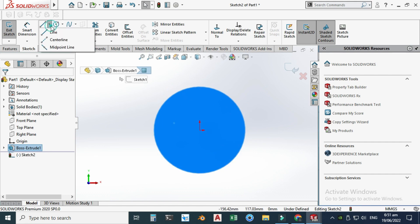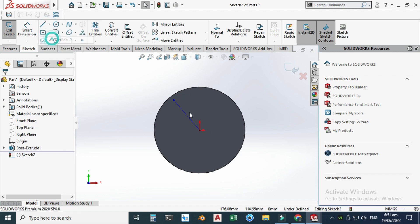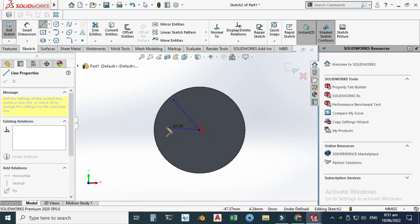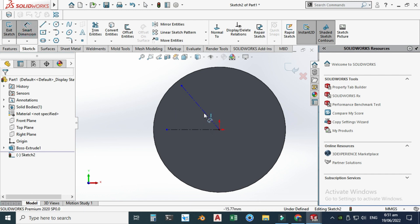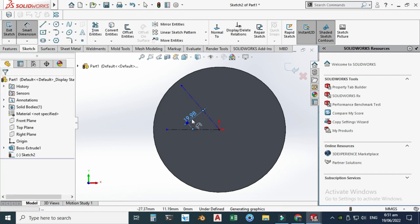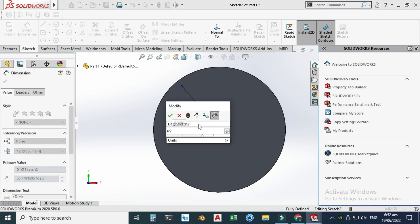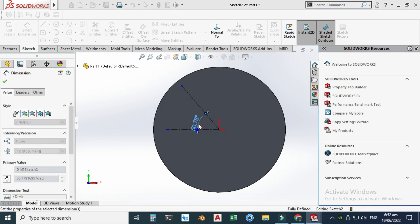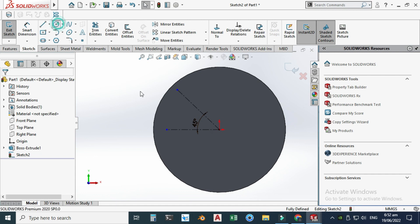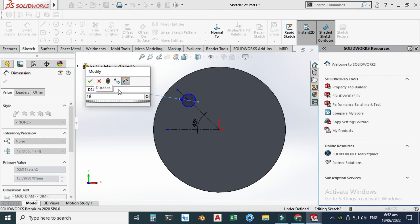Select this face, go to sketch, normal to view, and let's make one centerline here and another centerline here. The angle between these lines would be 45 degrees. Let's go to Smart Dimension again, select this line and this line, and make this angle 45 degrees.